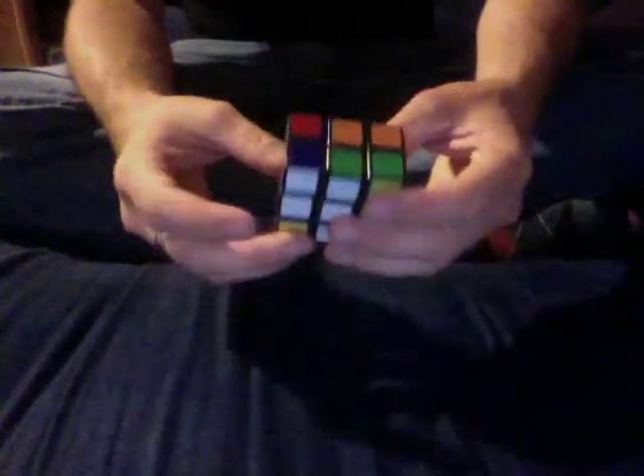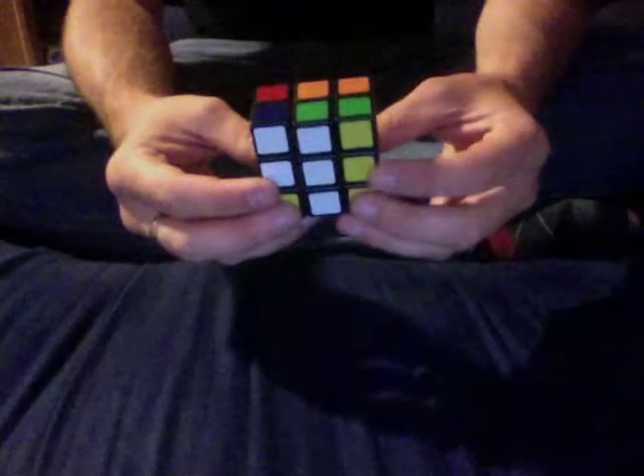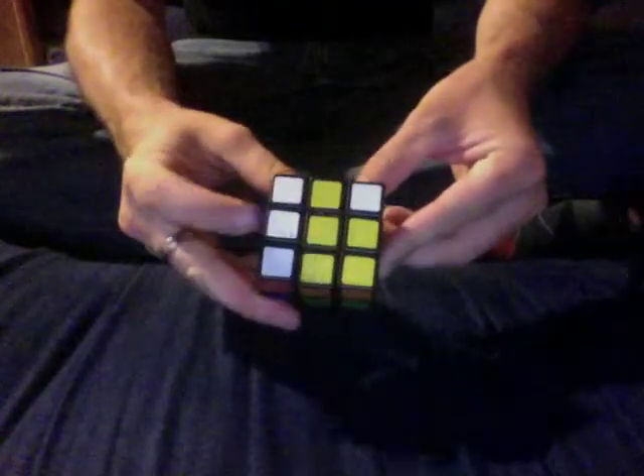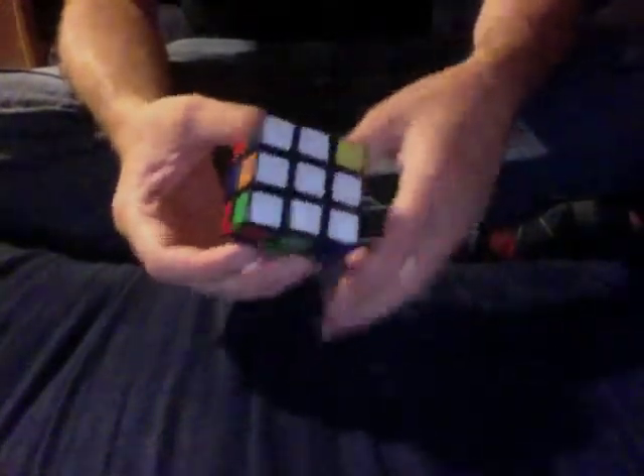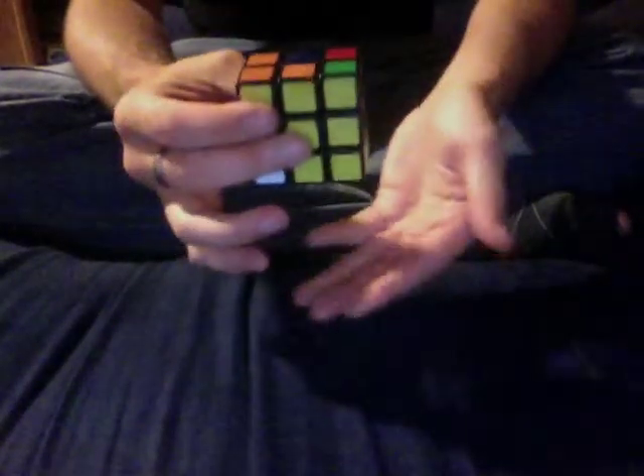Now I've just got the orange one left, which needs to go over here. Here is the orange piece, so I'm going to flip it over where it needs to go and rotate it down in. That's pretty easy and intuitive. You just want to make sure you get the color scheme correct. On a standard cube, if you're looking at white with blue on top, red should be on the right, orange should be on the left, green should be on the bottom.